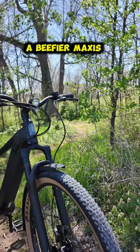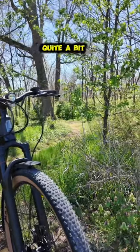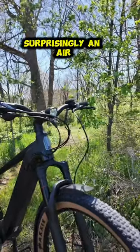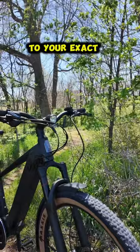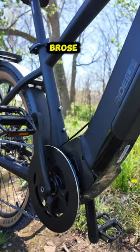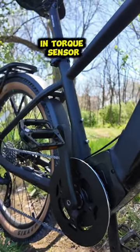The V2 has a beefier Maxxis Recon Race mountain bike style tire that's going to be quite a bit wider. It's also going to have a front suspension that is surprisingly an air fork, so you can dial this in to your exact weight. They also sport a mid drive motor — a Bros motor that puts out 90 newton meters of torque with a built-in torque sensor.